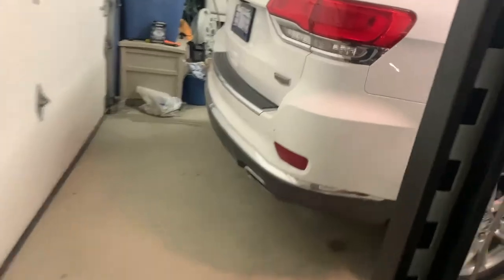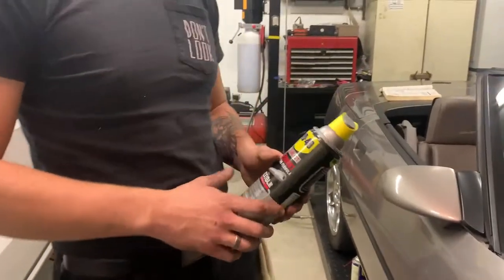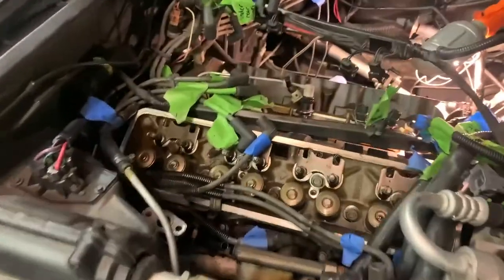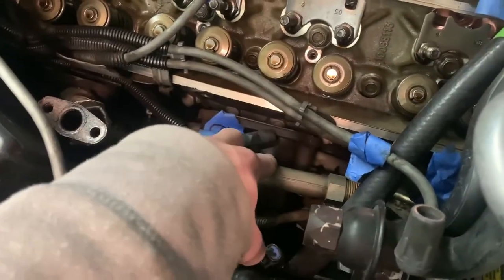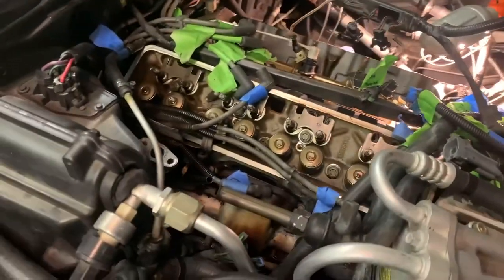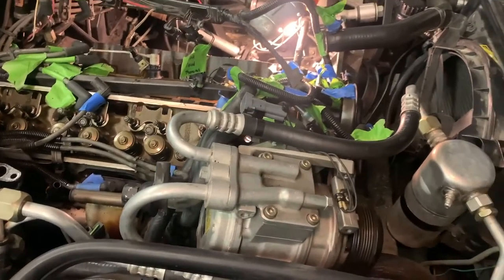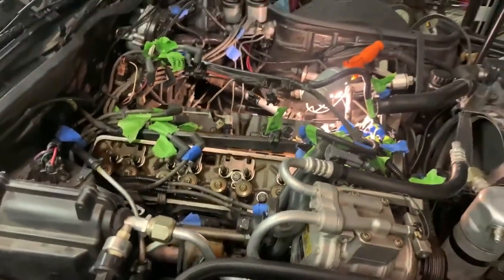Look at this stuff right here — we sprayed this on the header bolts and Nick literally got them off one-handed. It's awesome — not sponsored, but this stuff works. We're slowly but surely making progress. This side is next to come off — that's the header right here. We just have to figure out how to get it out, then we'll be done with the heads, put them back together, go after the water pump, jack the motor, get the timing chain out of the way, and get to the cam.